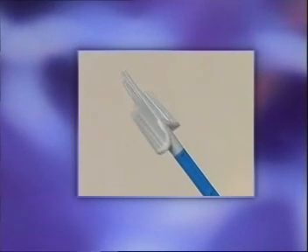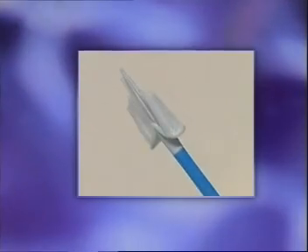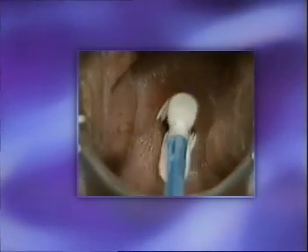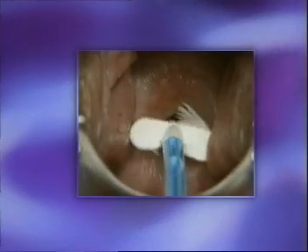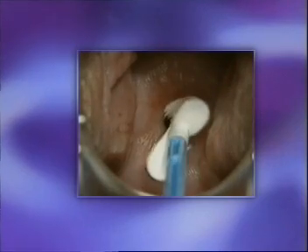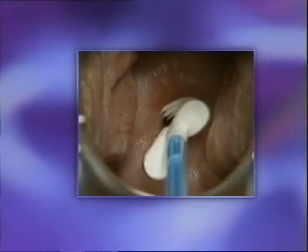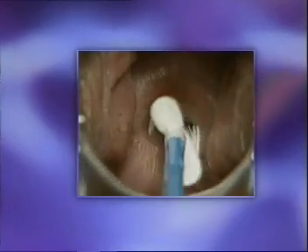The broom-like device is designed to collect ectocervical and endocervical cells from the cervix. Obtain an adequate sample by inserting the central bristles of the broom into the endocervical canal, deep enough to allow the shorter bristles to fully contact the ectocervix. Push gently and rotate the broom five times in a clockwise direction.